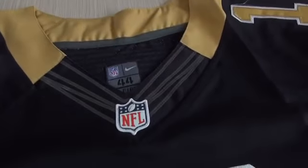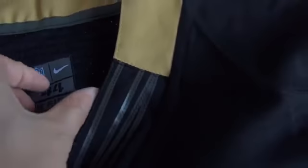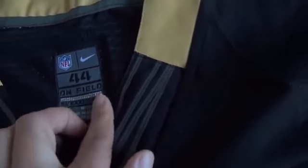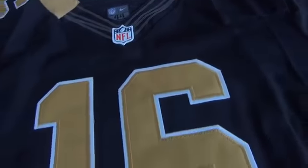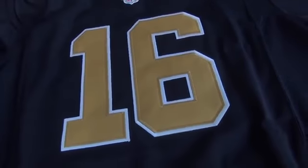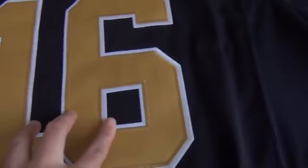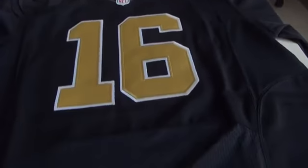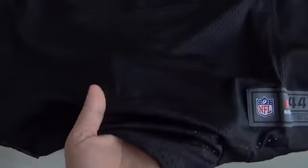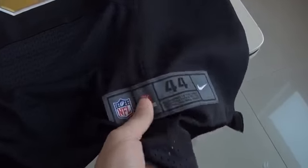This Elite jersey does have Flywire. You can see the Elite Flywire on the corner. And the inside is the label. The size for this jersey is 44. The number 16 on the front is stitched with golden and white color.